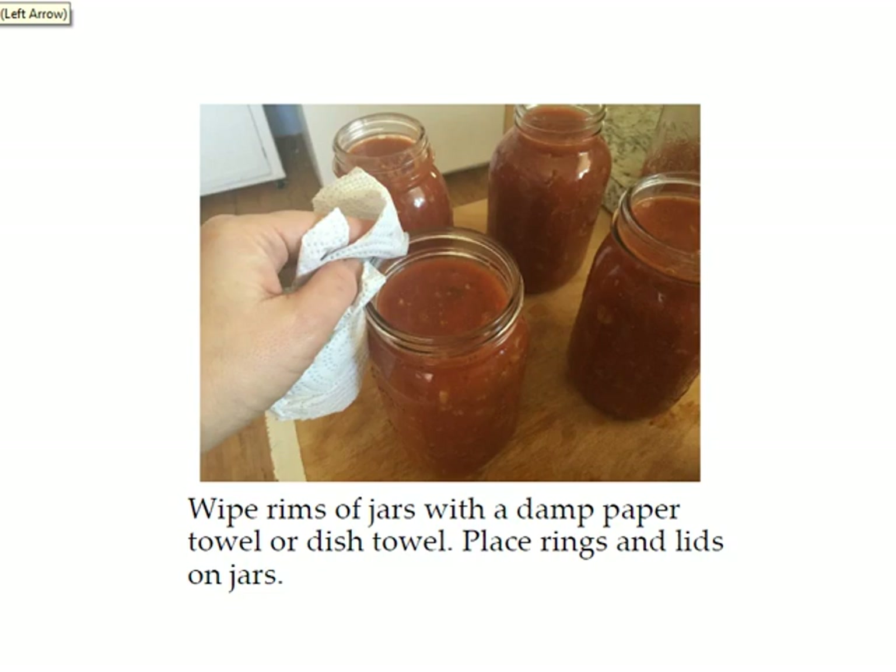Next you want to wipe the rims of the jars with a damp paper towel or dish towel to make sure there are no food particles on the top of the jar. I recently discovered a great tip for recipes that have grease in them like the hamburger: grease won't necessarily come off just by wiping with water, so if you use a little vinegar on your damp towel that will help get the grease off so that your jar will seal.